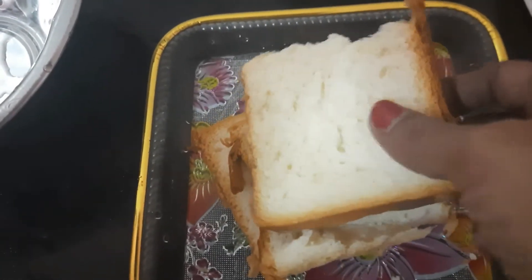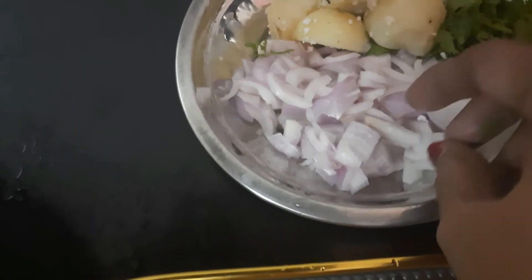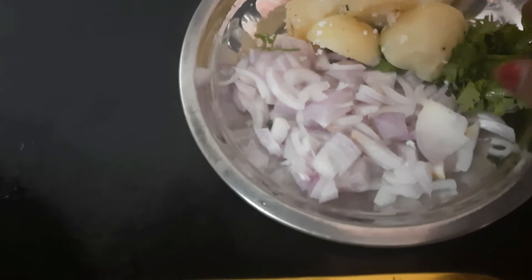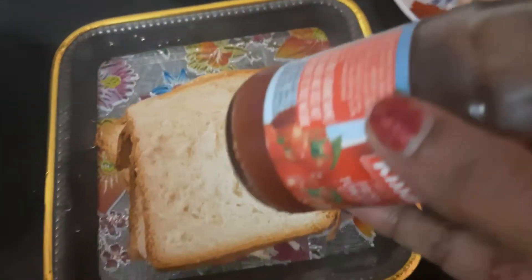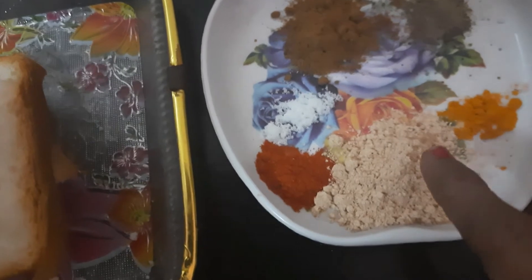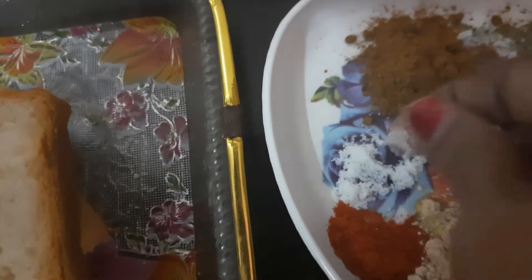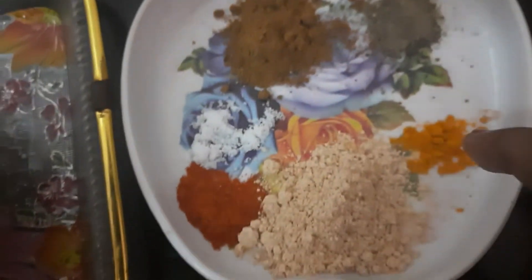We have a bread cutlet. We have 3 slices of bread and tomato sauce. We add 1-3 slices of chicken, then add chili powder and salt. I will put the pan in the bowl.